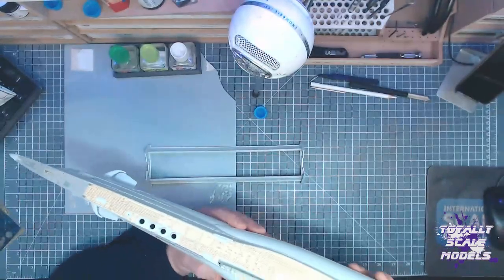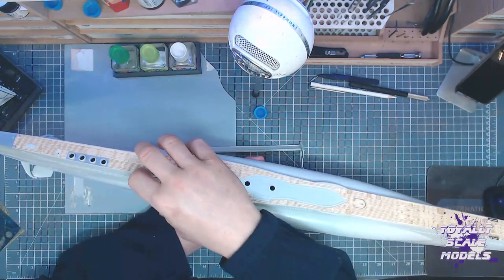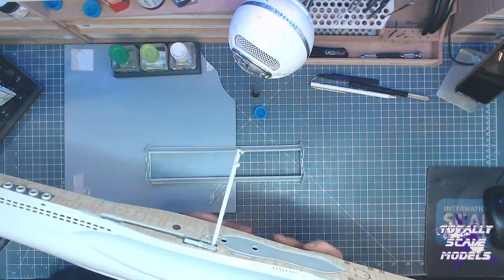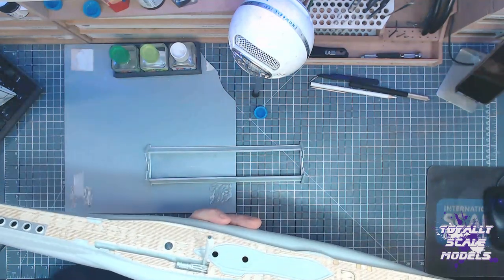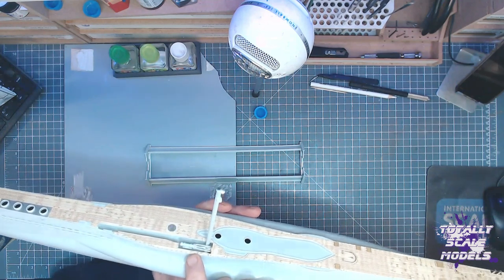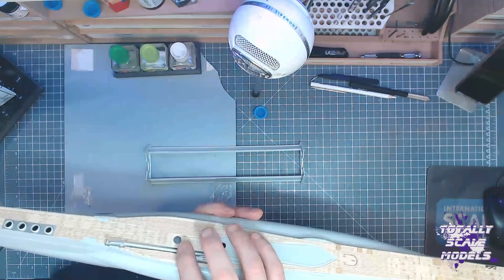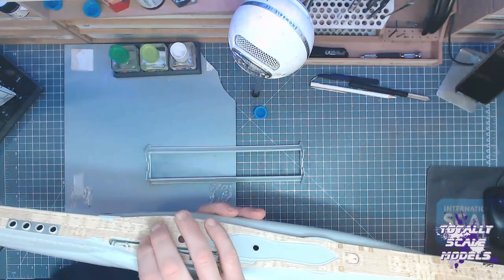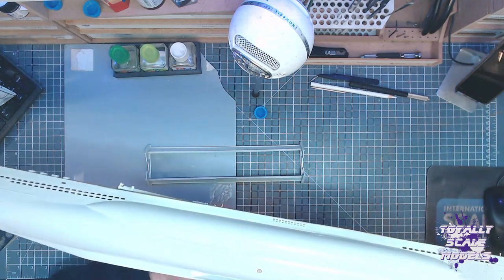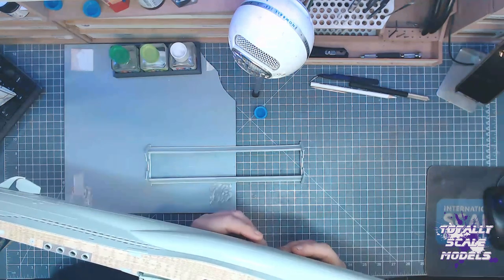Then I started on the snorkel. The snorkel does work in that it goes up and down — it doesn't actually breathe of course. But I think I've messed up slightly on here. I do need to move one of these parts and glue it, because when you put it down it doesn't go down and lie flat completely — you can see it sits proud a little bit. So I've got to address that as well.